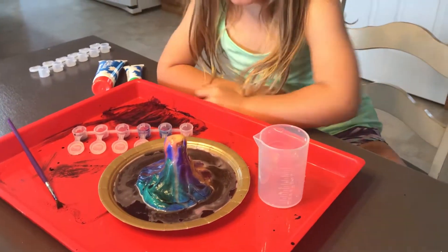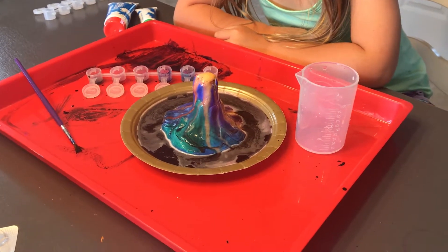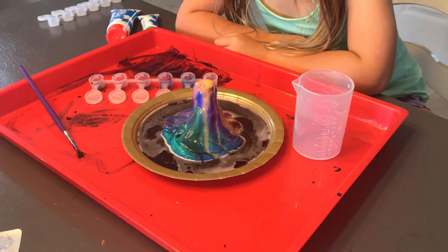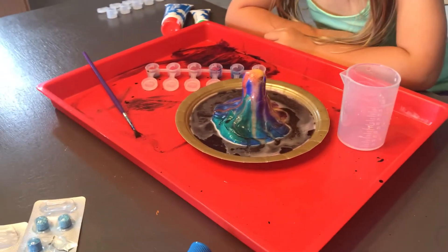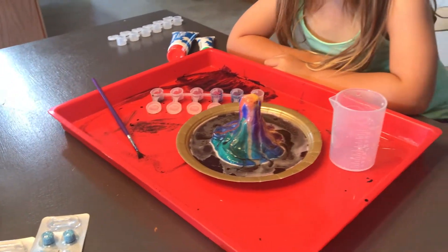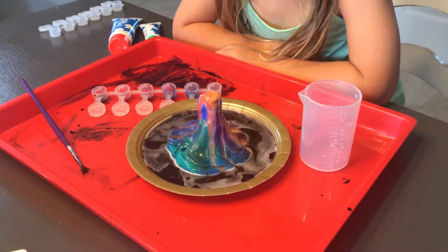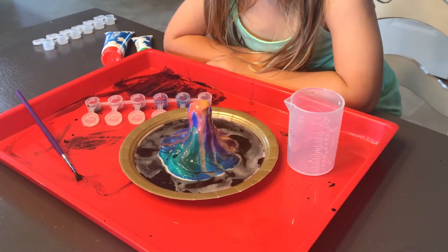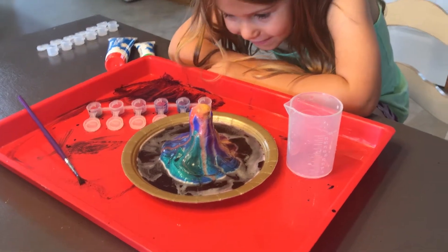The box only gives you a few different sets of fizzy tabs, and it only comes with two little packs of the molding clay to make the volcano. But they sell different packs of the mold clay so you can do this over again. And if you run out of fizzy tabs, the directions give you different ways to create a volcanic eruption using products you might already have at home.